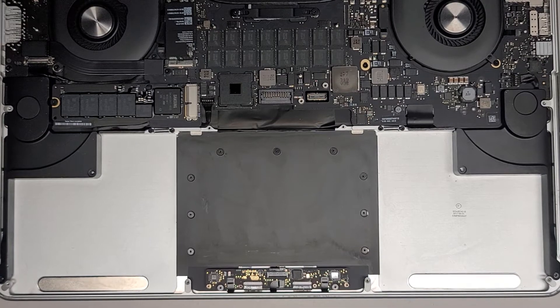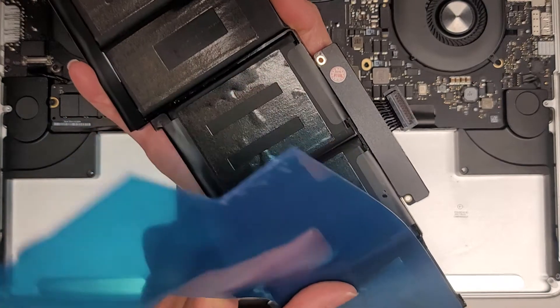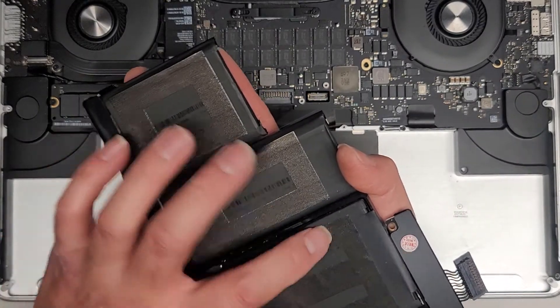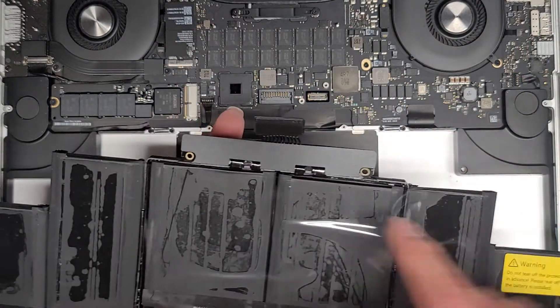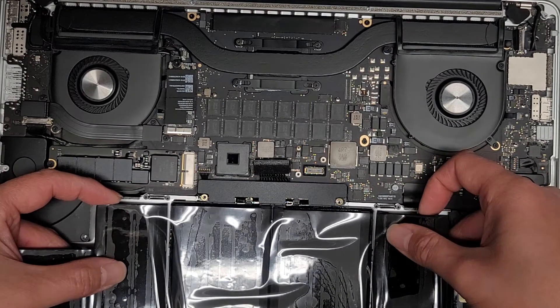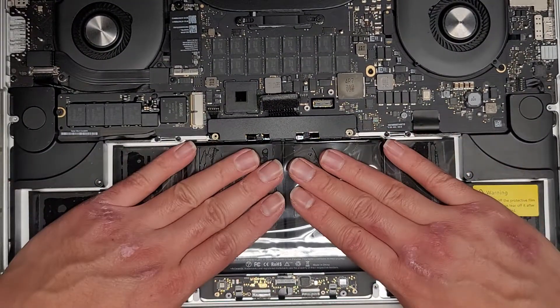We're going to get the replacement battery — the customer brought this, I'm not sure what brand it is. As usual it comes like this with a blue backing — we're going to peel this off. I'm rolling it while pushing it down and peeling it back. On some of the layers of adhesive it is peeling up, so that's kind of why you want to roll it back — it'll minimize that effect.